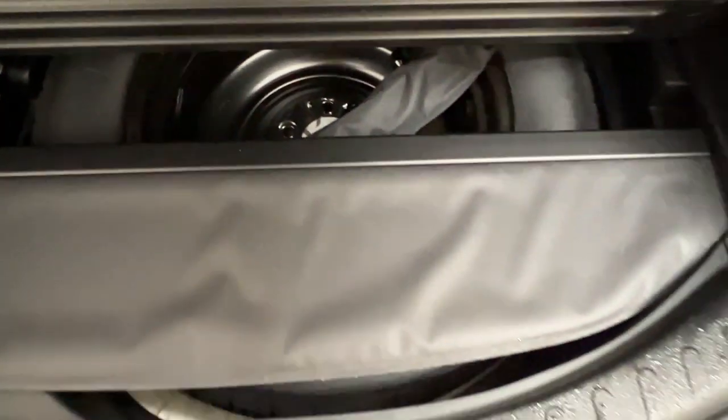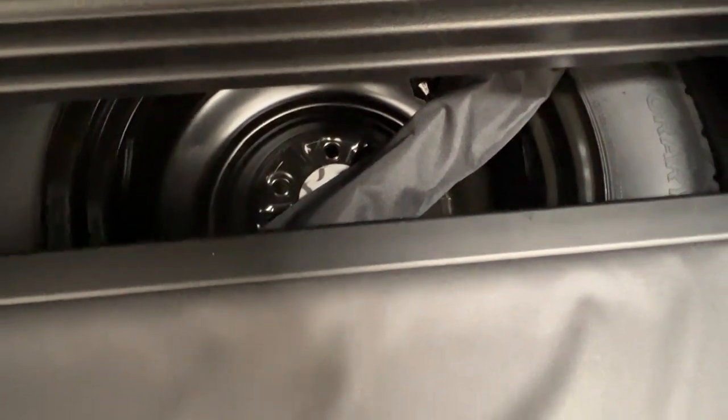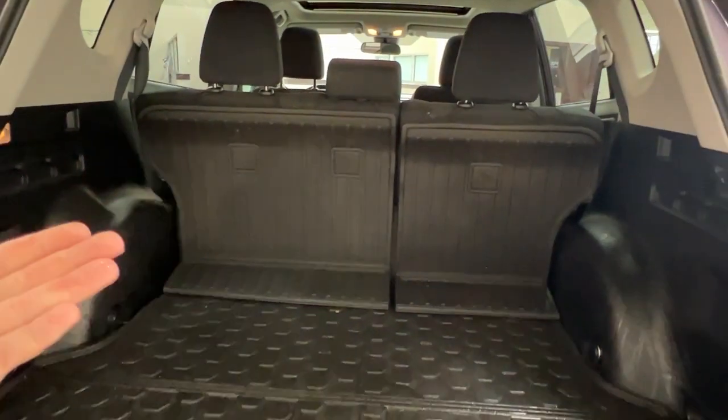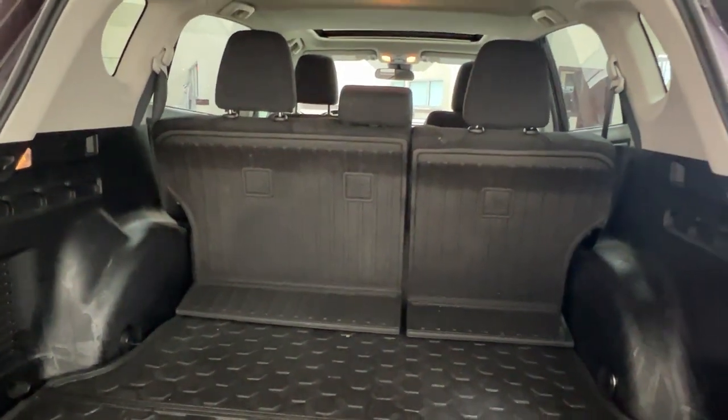We also have this additional interior cargo cover as well as a cargo net in the back here, both of which help to keep all of your items safe and in place. The cargo cover stretches from side to side and can be pulled forward or rolled back to protect your privacy from any prying eyes.